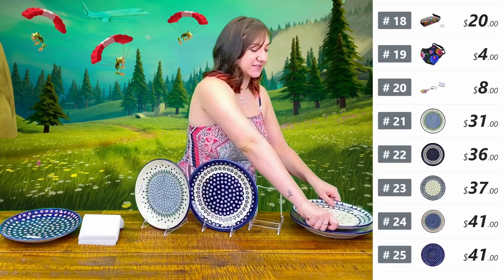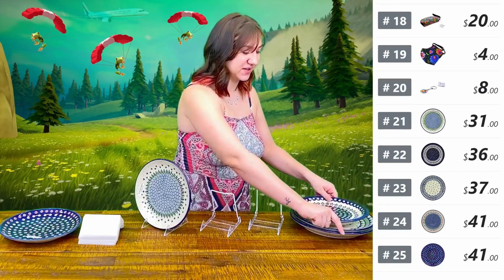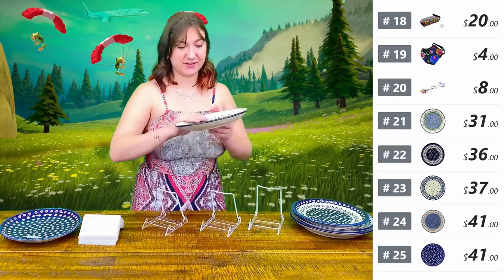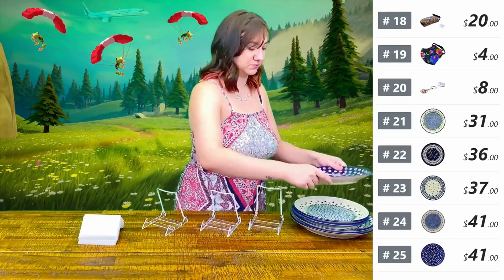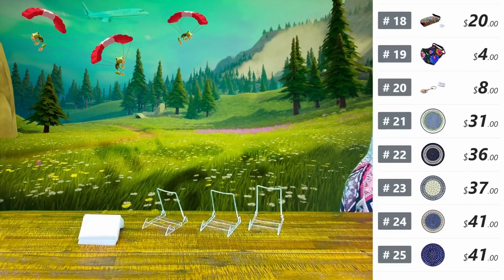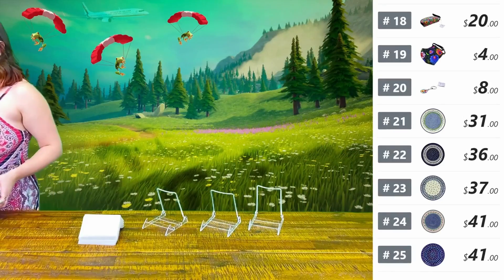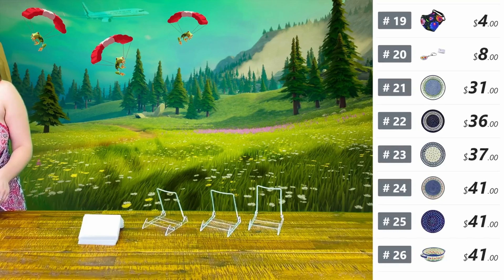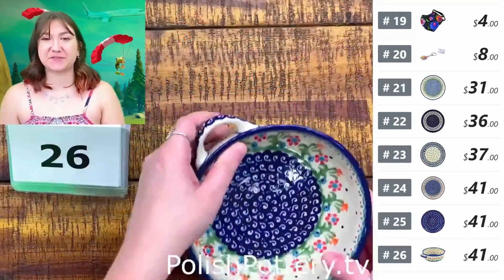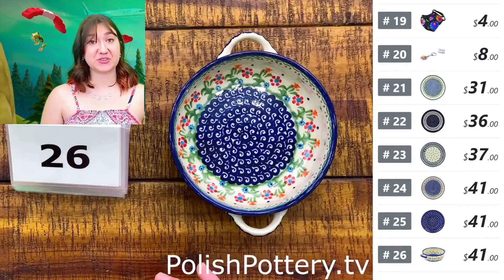Next up, I do have a couple of bakers — of course I had to throw some in there. Number twenty-six, I have this round baker from Ceramica Bona in the Spring Flowers pattern. It's going to be $41, originally $82.